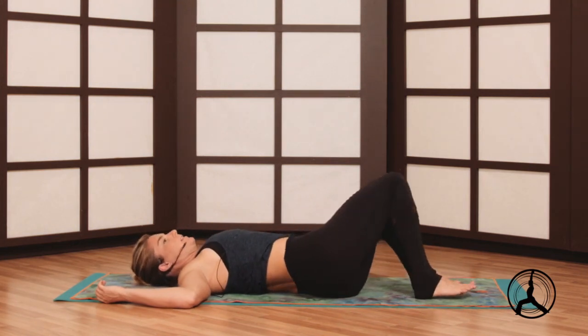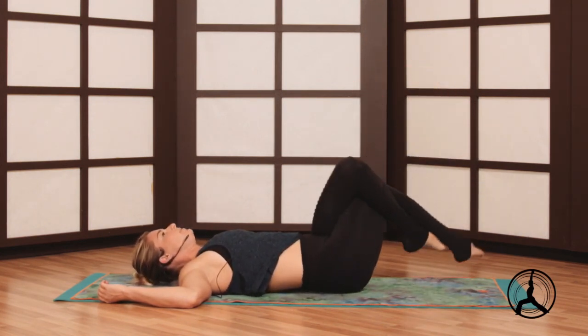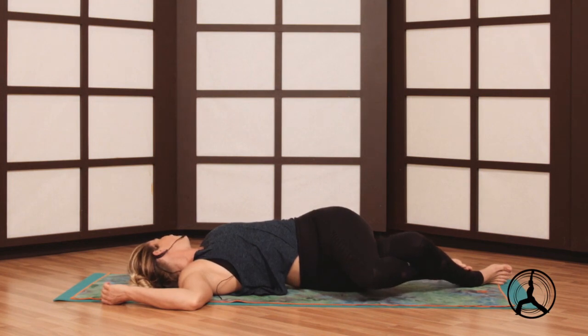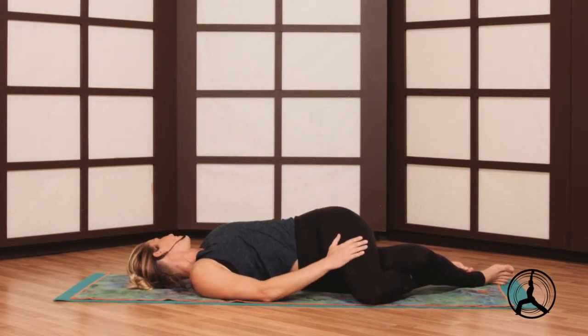We'll switch sides, knees up. If available, wrap once at the knees and again at your calf muscles. Hips left, knees right, then look left — so you're looking in the opposite direction of your knees. Either arms in a T or 90 degrees — you can even use that right hand this side to just guide the knees to the floor.